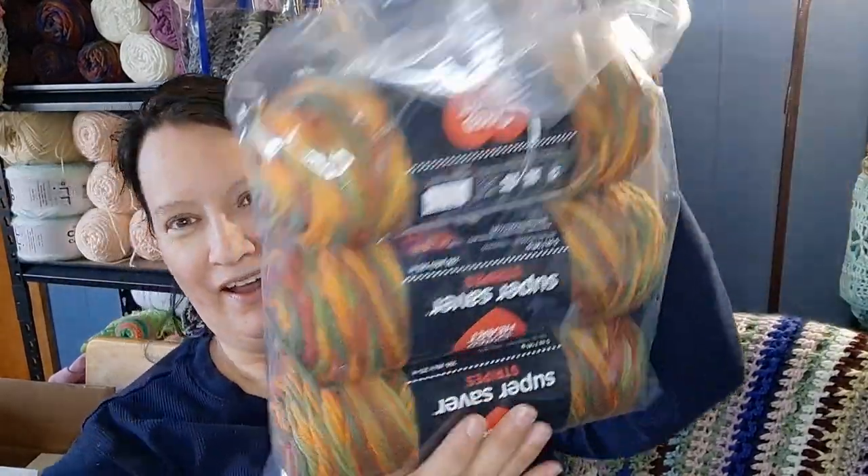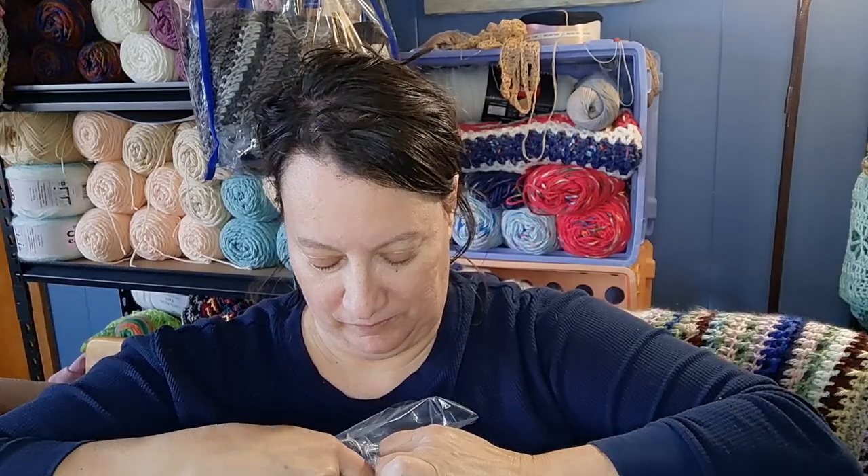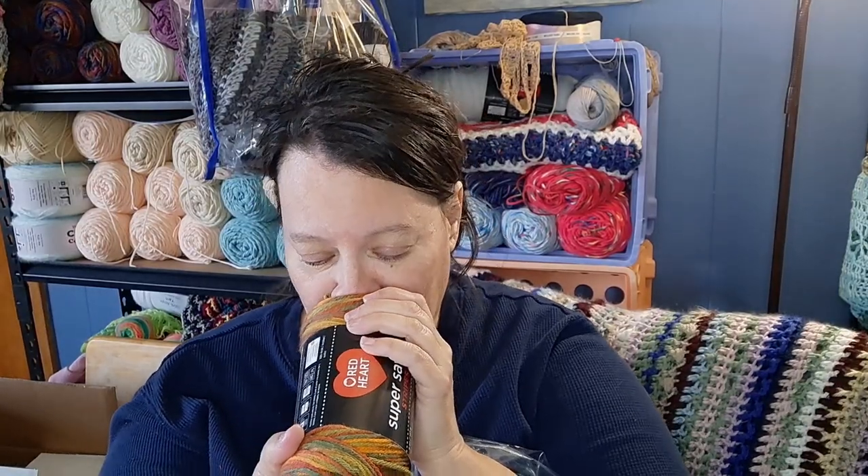The dragonfly blanket has one color on the back — cream — as the pattern goes, and then at the bottom there are reeds and a swampy area with cattails, and above that are dragonflies — just basic geometrical shaped dragonflies. I was looking at the yarn for the cattails. I think this will do two blankets. It might be a little bit darker next time, but it smells like plastic and I don't care because it's Super Saver and I love Super Saver.